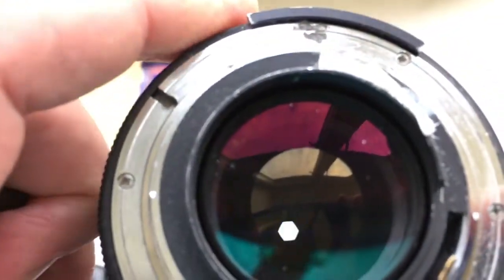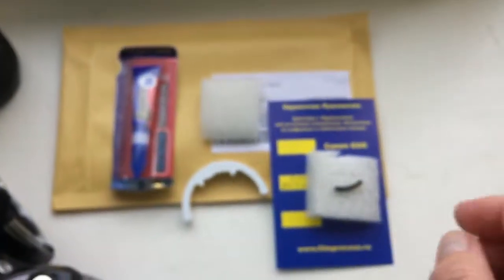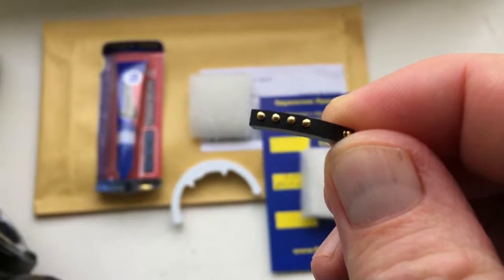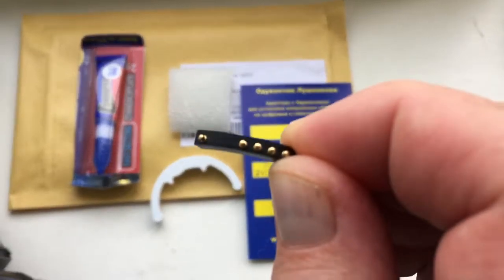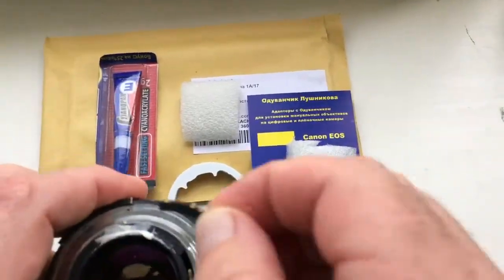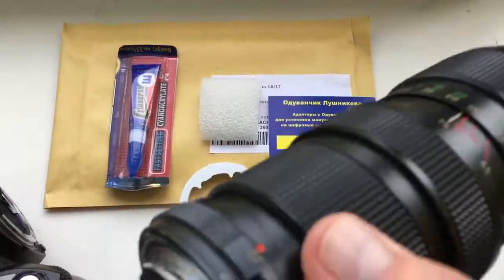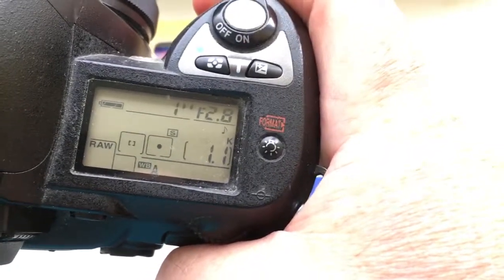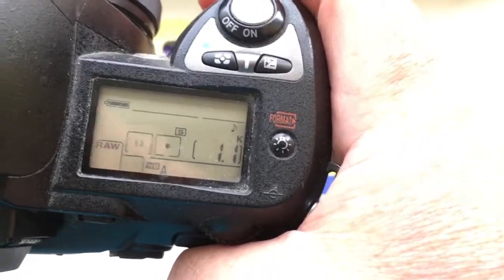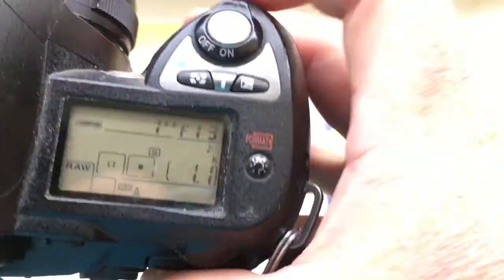I'll send you one of the chips with the adhesive tape. This is the first chip and this is chip number two. This chip I pre-programmed also with a focal length of 24mm and the aperture range from 2.8 to 22mm.